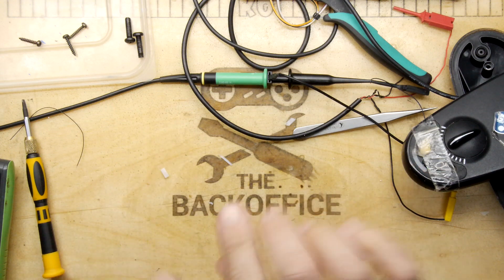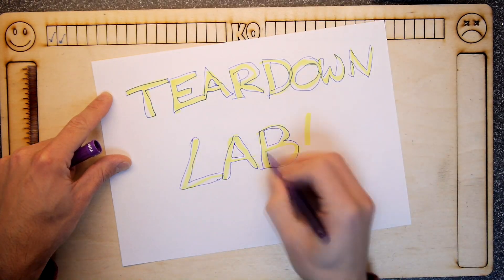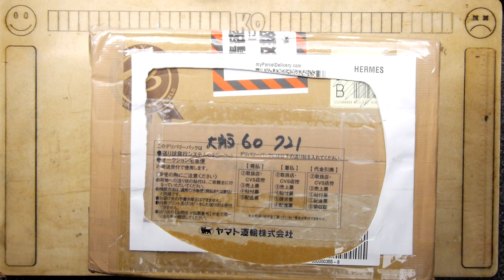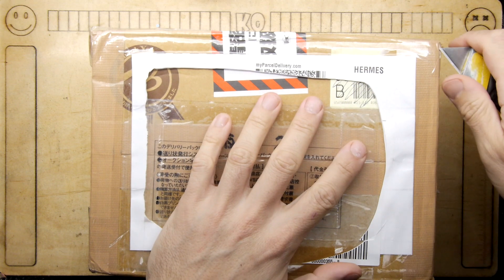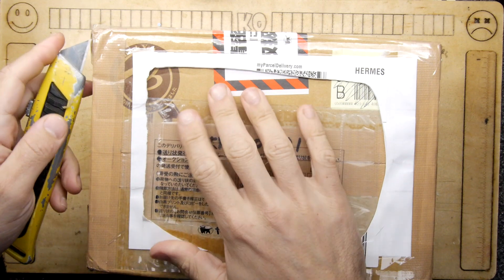You're going to be seriously interested in today's video. Today's item is a very special item and it was donated by Lorne Smith, long-time patron and good friend of the channel.